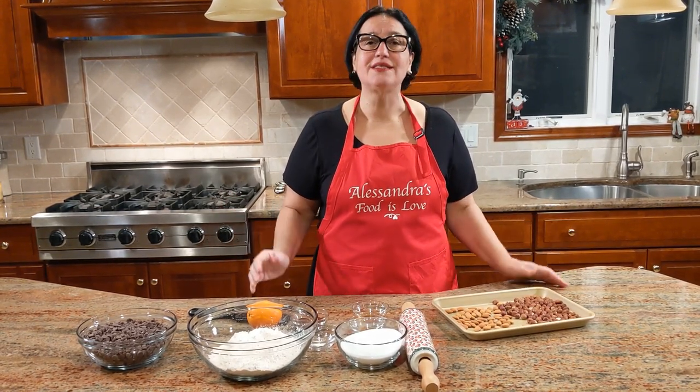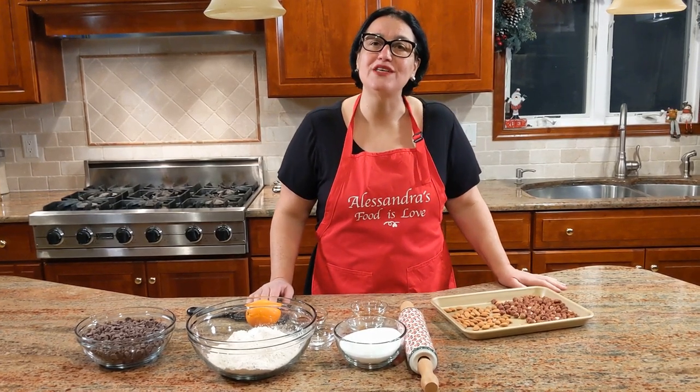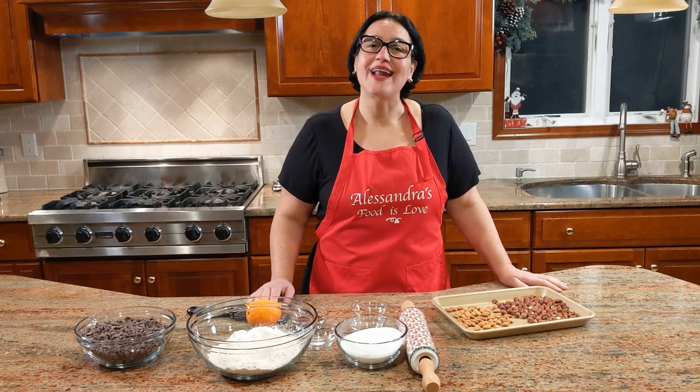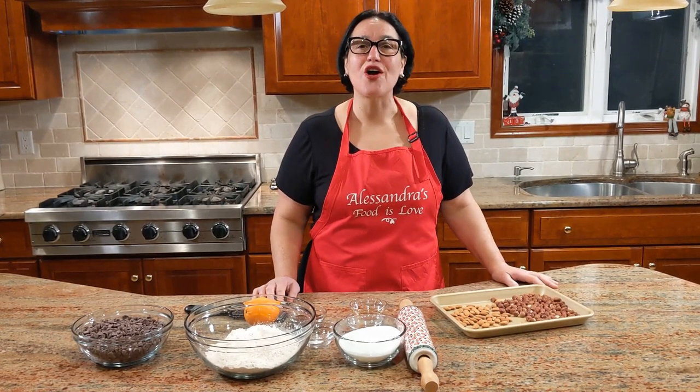So this is specialità napoletana. And actually, this recipe comes from Massa Lubrense, from my dear friend Gennaro. Grazie, Gennaro, per la bellissima ricetta. Okay, let's get started with the ingredients.